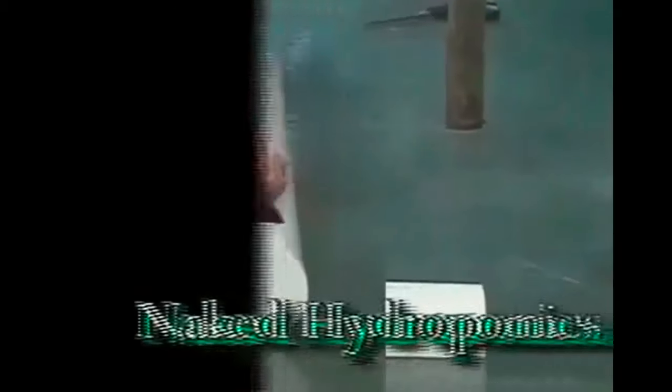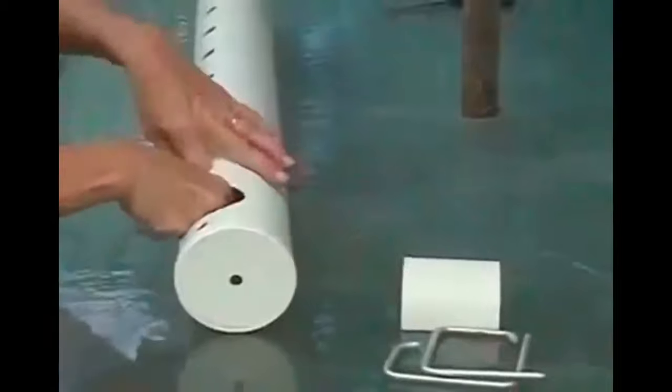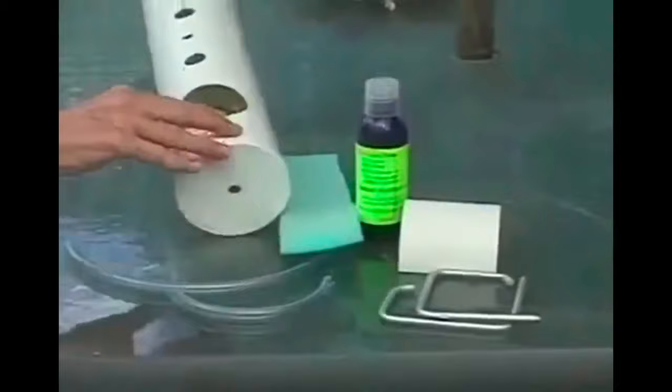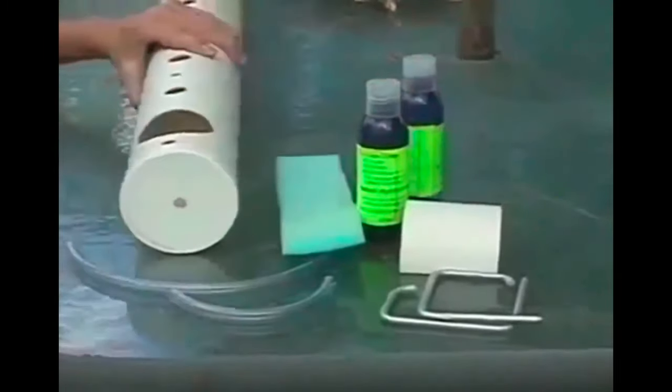Hi, this is a quick rundown on how to set up our most basic kit — we call it the desktop model. As you can see, you get some basic brackets, some reading material, two hoses, part one and part two of the two-part nutrient solution, and some packing foam to go around your seedlings.